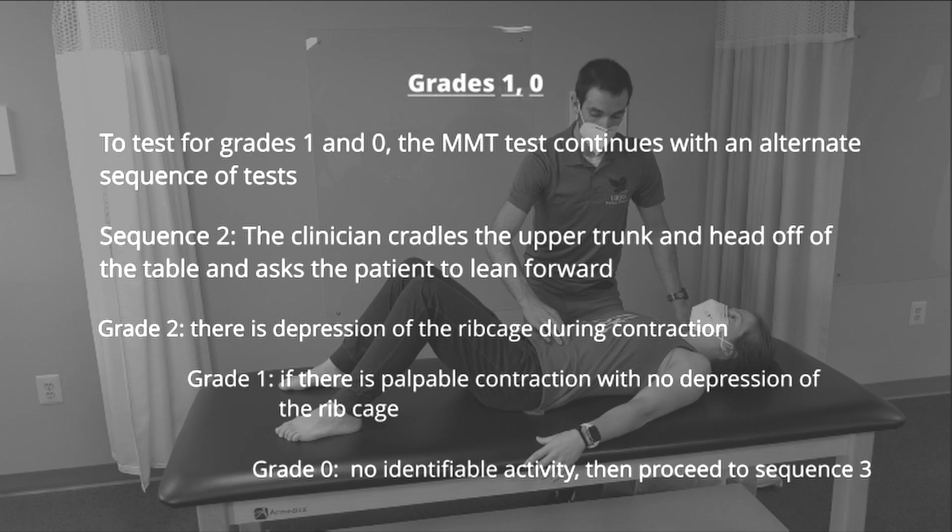An alternate sequence of tests is used to test for grades 1 and 0. In sequence 2, the clinician cradles the upper trunk and head of the patient off of the table and asks the patient to lean forward. If there is depression of the ribcage during attempted flexion, the patient is awarded grade 2.